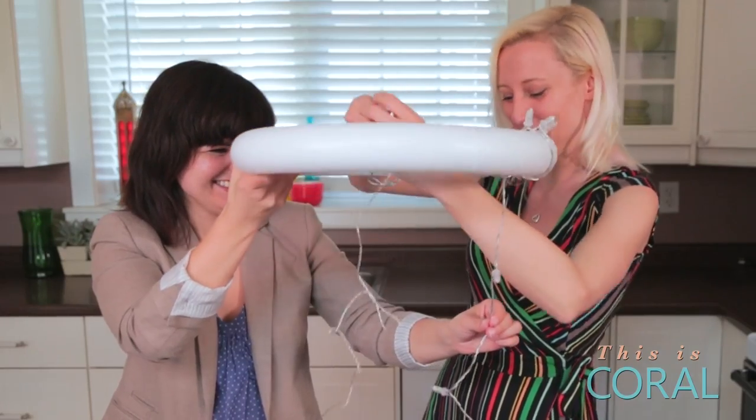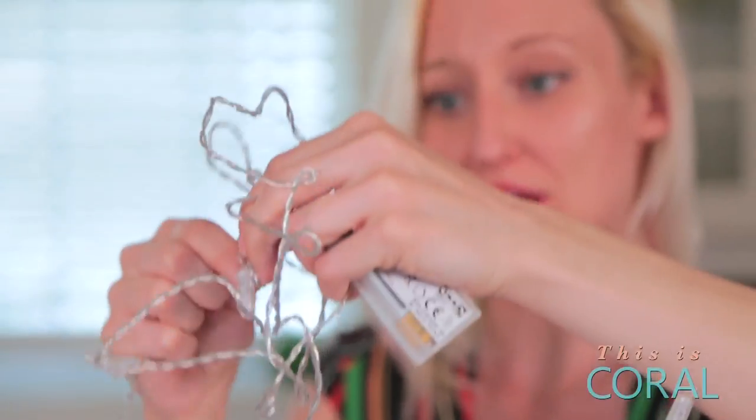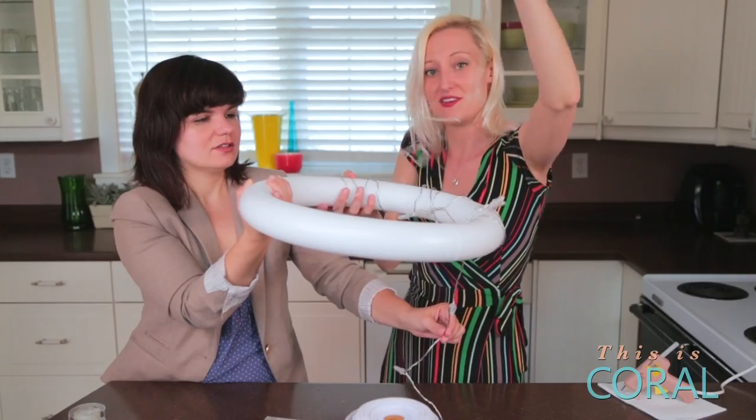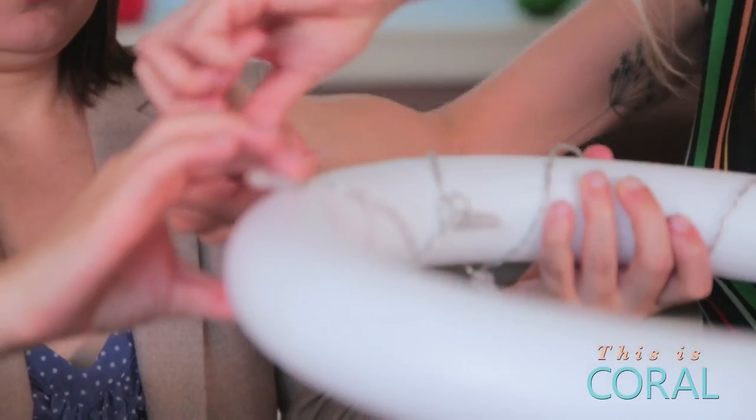Try not to hurt your partner. And when you get to the end and you've got this extra cord and battery pack, we're actually going to use that to hold the whole thing up. So we can save this excess for later, and we'll secure this end with a piece of clear tape.